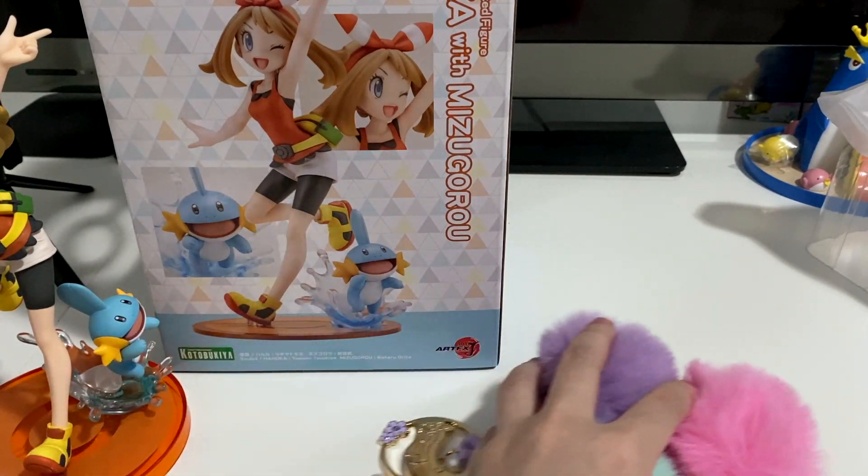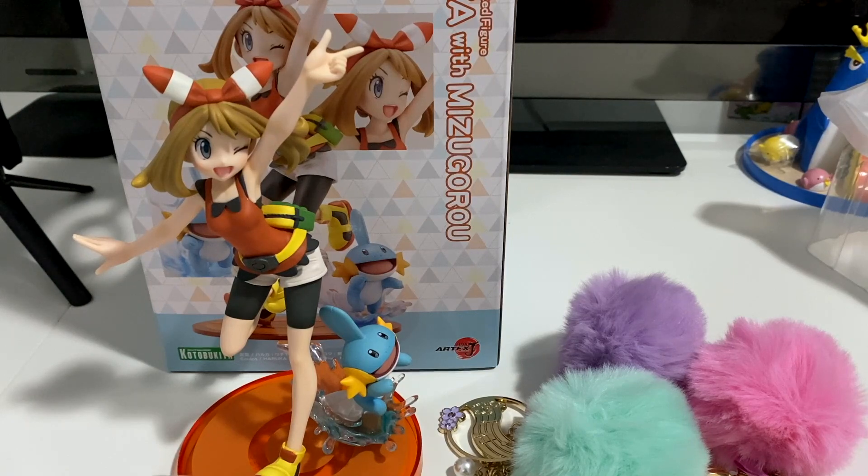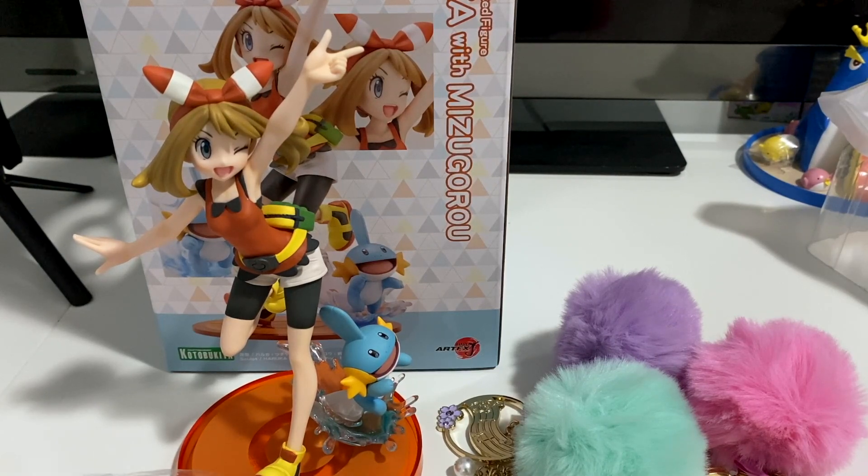So yeah, hope you liked this quick video of all the figures and merch I got. It's been a while since I've had a figure, so I thought this was nice to unbox for you guys. You can check out my other unboxings of the Kotobukiya Pokemon figures and other Pokemon merch, as well as other Card Captor Sakura merch I've got. See you next time - bye guys!